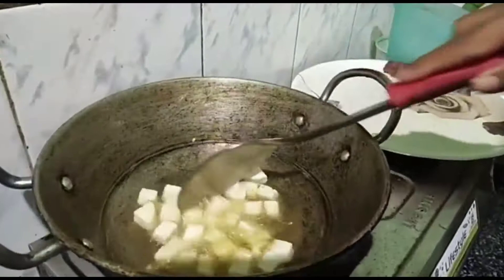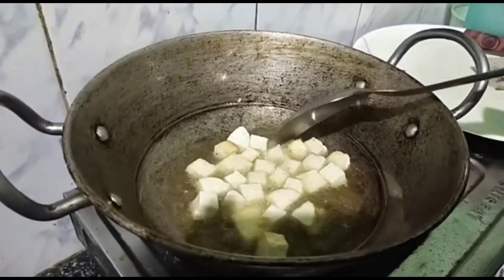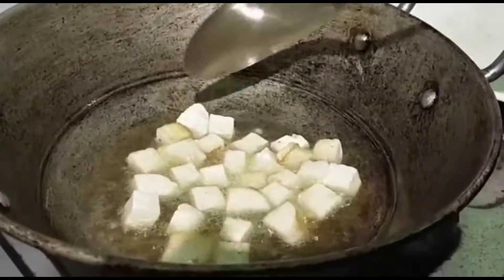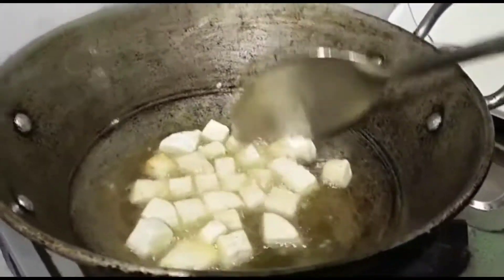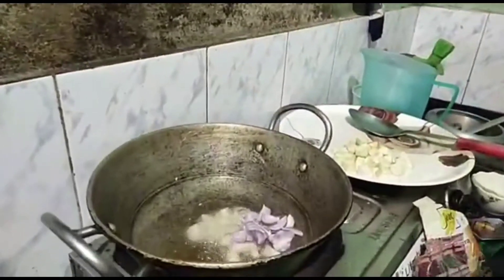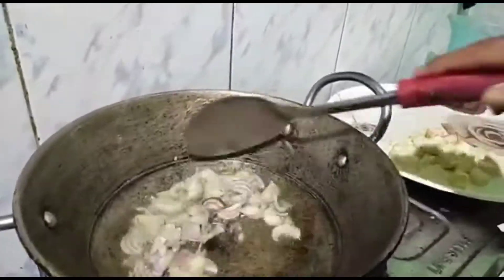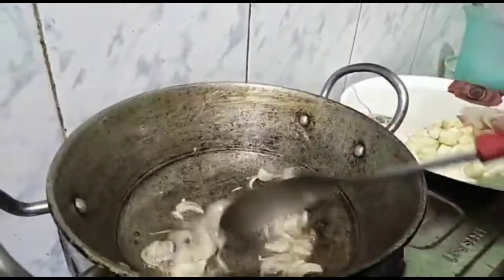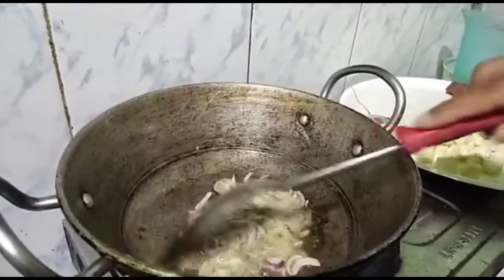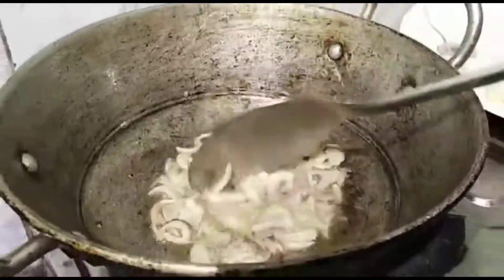We are going to make it half-fry. Let's mix it well.